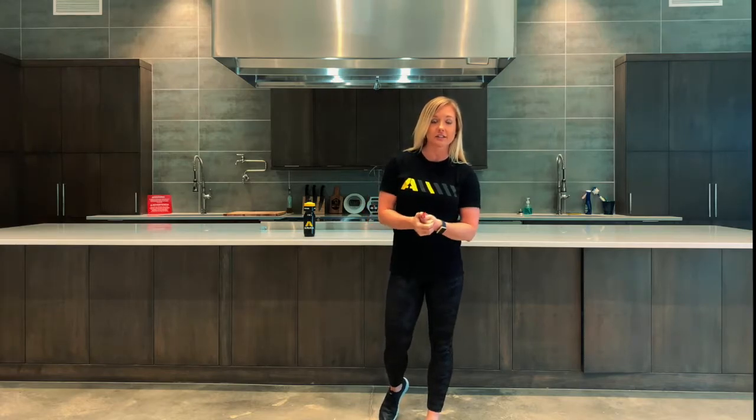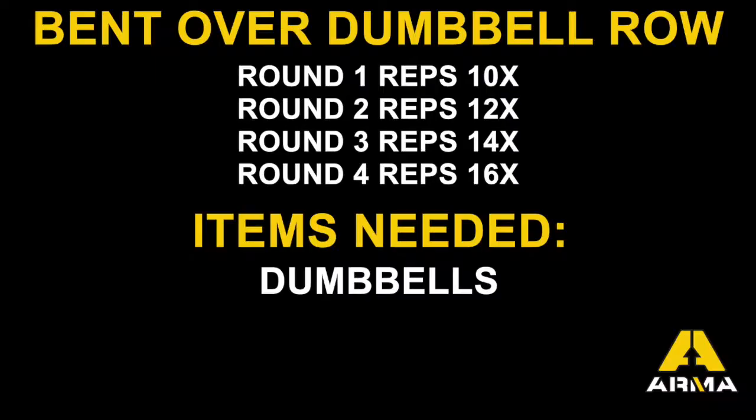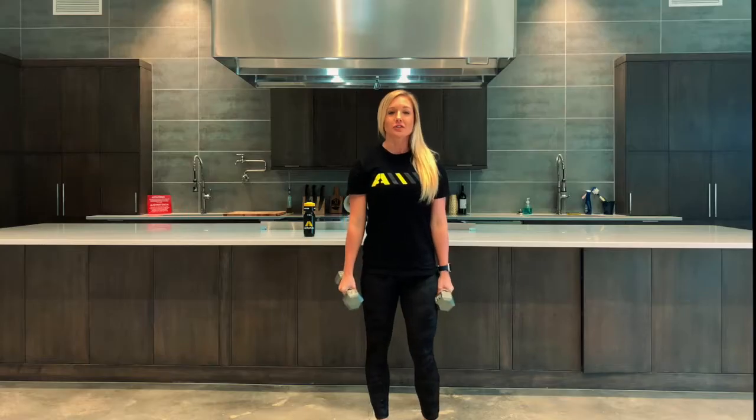Hey guys, it's Coach Sydney, and this week we have an upper body superset for you. You're going to complete two exercises back-to-back, then rest about 30 seconds. So let's get started.